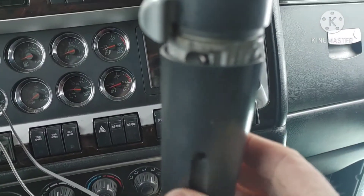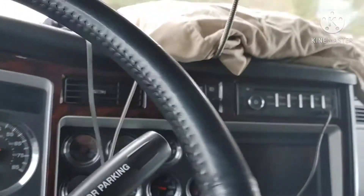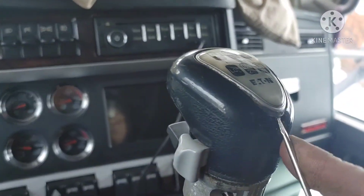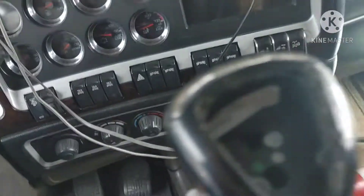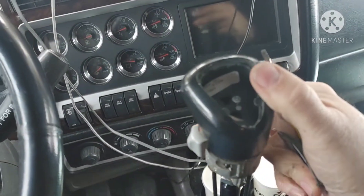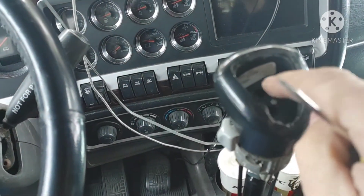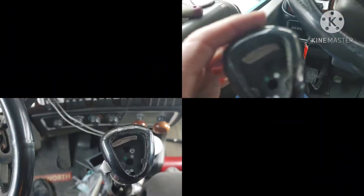You just take the two screws out — one in the front, one in the back — and then this just drops down and gets you to this. Then you pop this little thing off, and there's a couple little screws in there you've got to take off. Then there are two Torx head screws right down in there — you take those off. But make sure your air is all the way out, all the way. Because if it's not, then there's some stuff in here that goes haywire cattywampus and you don't want all that happening. Take those two screws out.